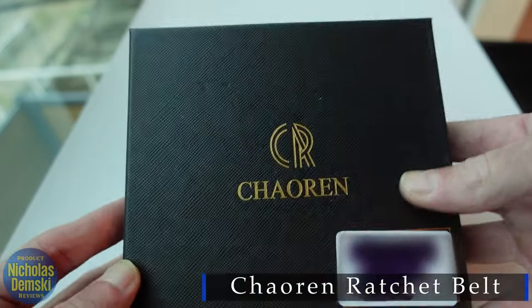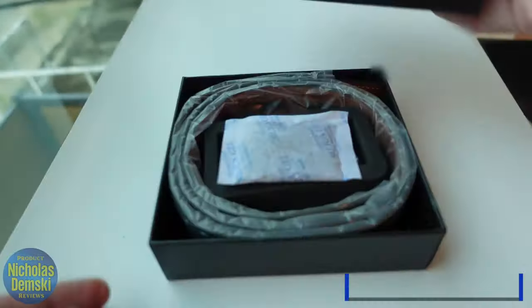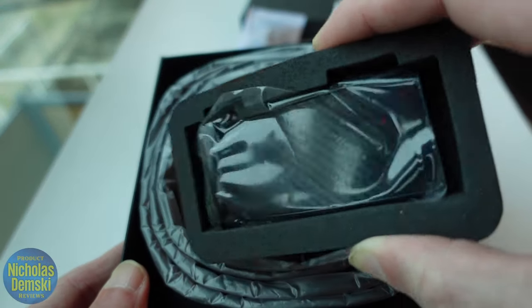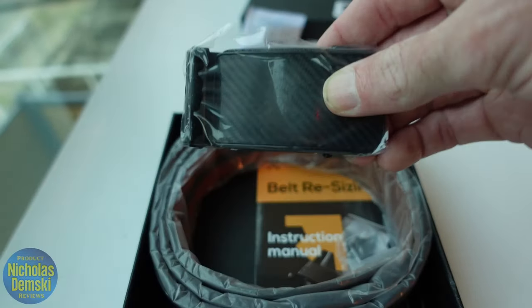This is my first ratchet style belt — let's check it out, put it together, and see what it looks like. I like this box that it comes in; it's pretty fancy and stylish. It comes with packaging, and here is the ratchet for the belt, in a protective styrofoam case surrounded by some plastic to keep it extra nice.